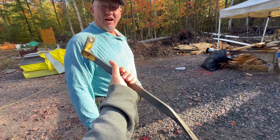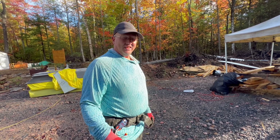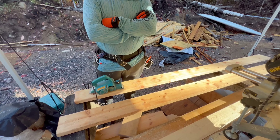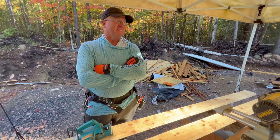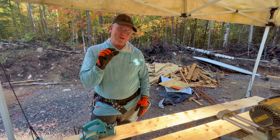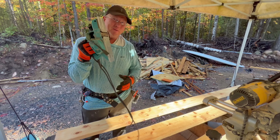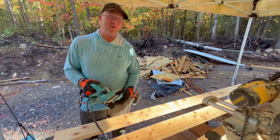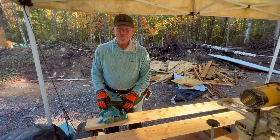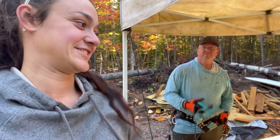Craig says he saw me struggling with my little pry bar so badly that he had to give me one of his spares. We're discussing whether a one-by-six would have been easier to plane than a two-by-six. We're going to make do with my little planer. Craig says it'll only take 10 to 20 minutes — if we blow a blade then we're really screwed.